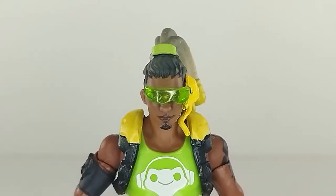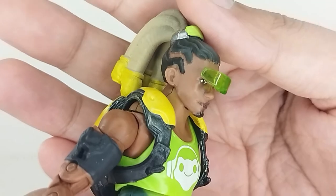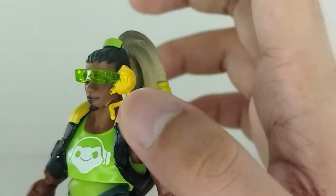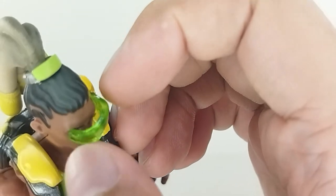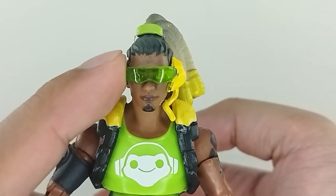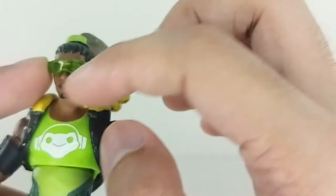First up is the head sculpt on Lucio — this is just awesome. I love the likeness to the game graphics. The only issue I have is the visor: it looks great, it's made out of translucent plastic and painted correctly, but it's just floating and I feel it's gonna break if you're not careful. I might actually glue it on this side to keep it in place — if you keep it secured it looks very nice, but otherwise it just dangles there.